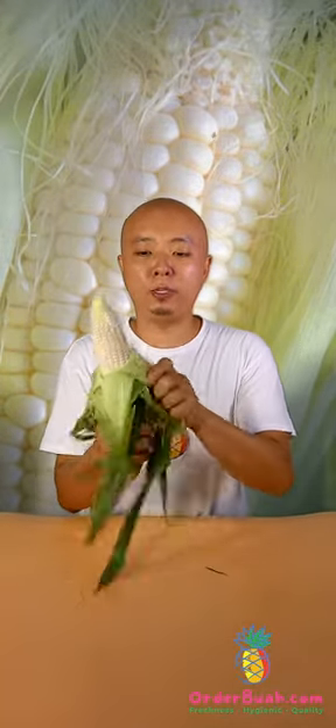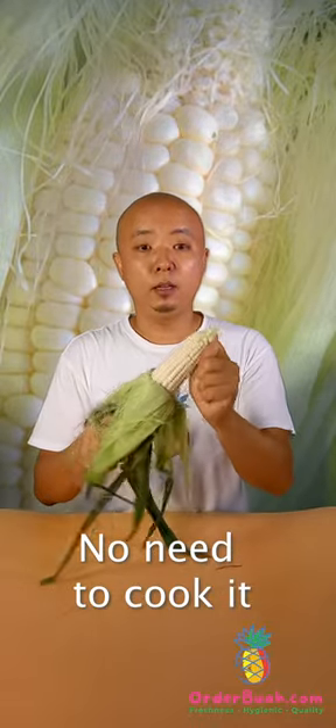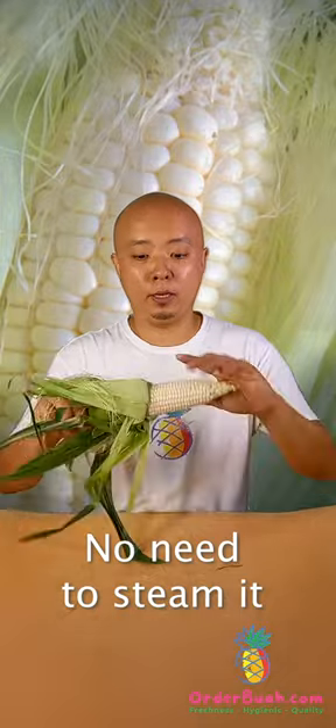It's very very nice and fresh. All you need to do is just peel it off like this. You don't actually need to cook it or steam it or anything like that. You can just eat it raw like this.